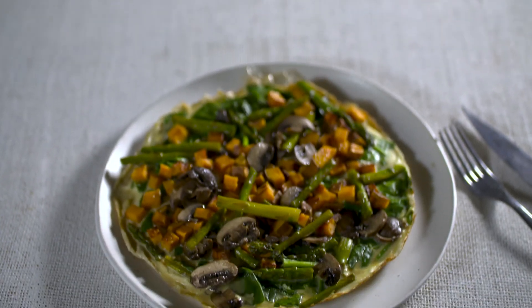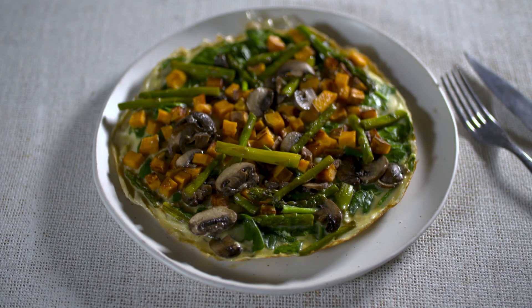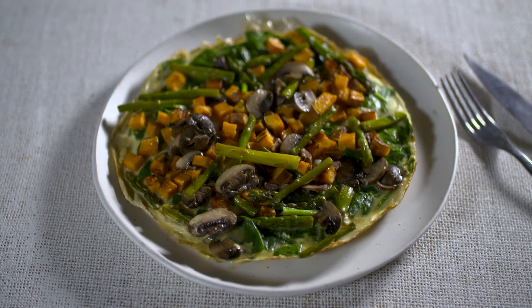Here you have it, guys: egg whites, whole egg, asparagus, mushrooms, sweet potato, and spinach — match made in heaven. Incredible omelet to start your day. I can't thank you enough for checking out Essentials with Michael Chernow. Looking forward to seeing you on the next one.